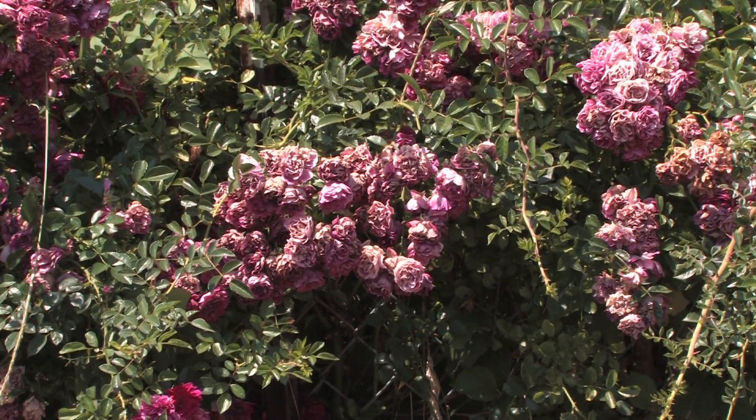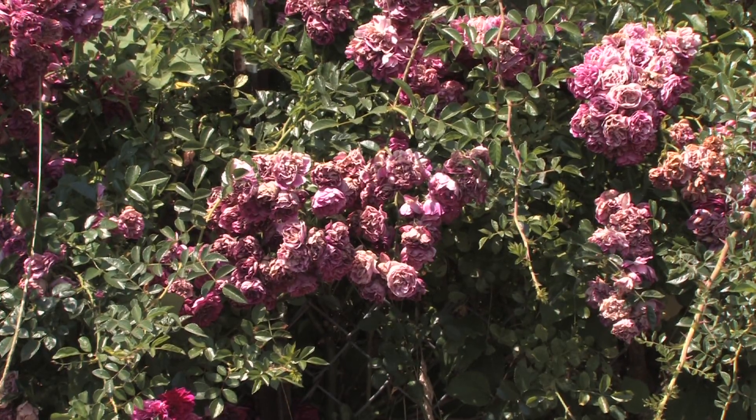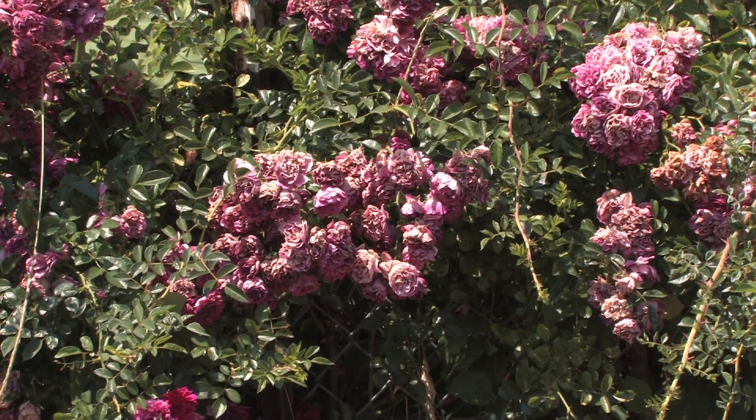So these Knock Out roses have been here for a while — they're just onto the fence, just kind of growing wild, they're not maintained, they're not watered in any way, and they're still surviving, which always amazes me.